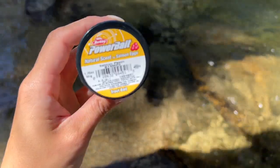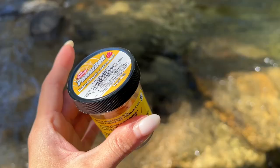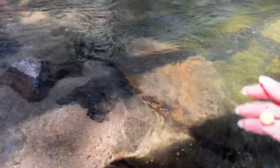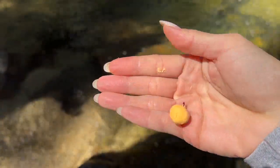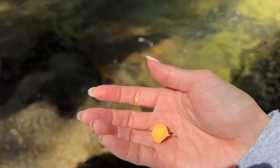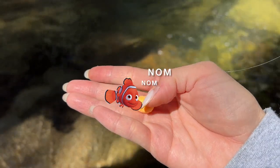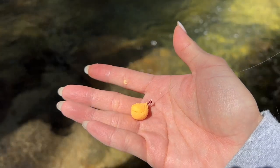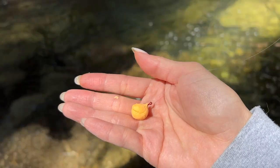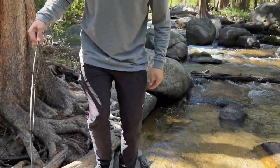Aaron and I usually just use this Power Bait Natural Scent Salmon Egg. We kind of just roll it into a ball and then put it on top of the hook, essentially covering the hook. When the fish finds it and they're nibbling on it, surprise — it's a hook, and then they get hooked. That's when you reel in the fish. Aaron caught the first fish.